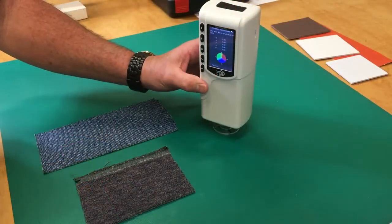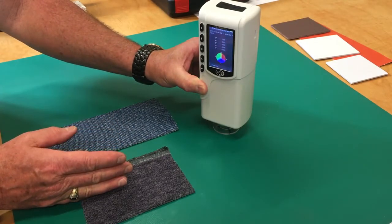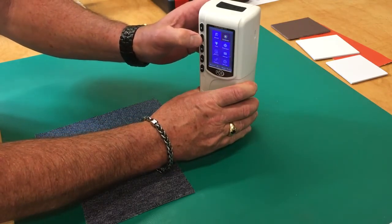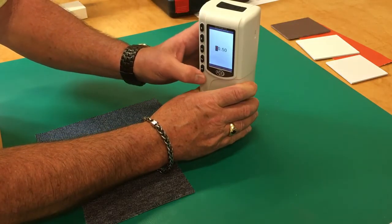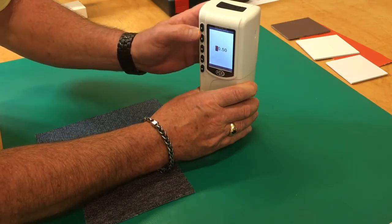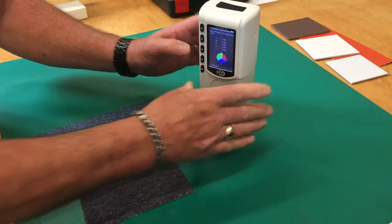The CSM2 color meter allows you to set the tolerance between two color samples. So we go into menu, select tolerance, enter, on, enter again. Here we can change this with these two arrows either up or down. After we get it set, exit, exit again. We're ready.